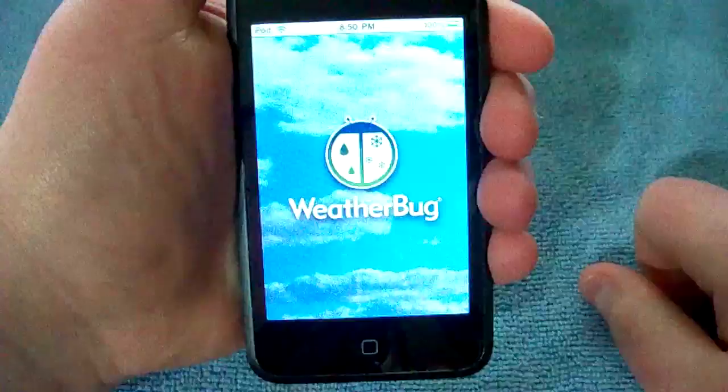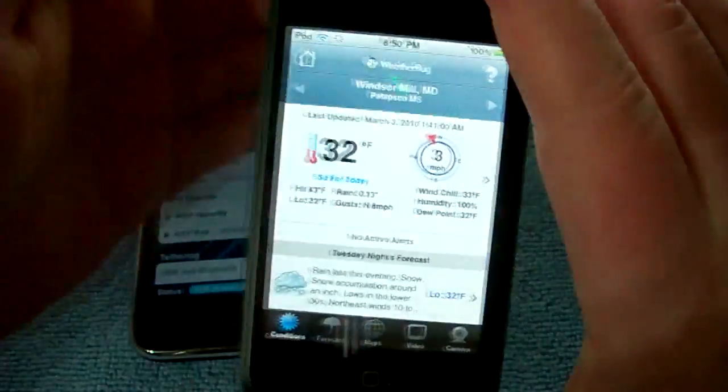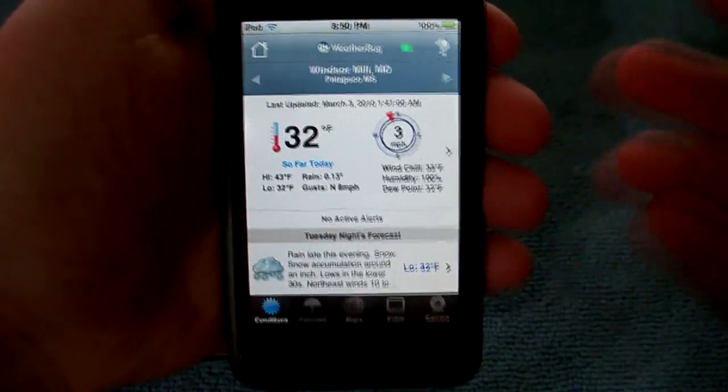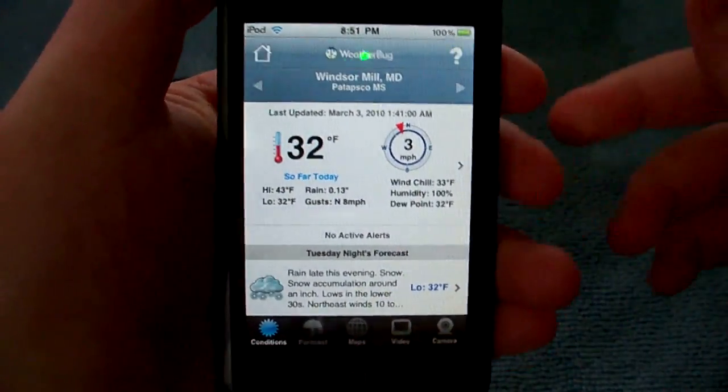So you can launch up weather applications, and this is using your iPhone's 3G connection. So it's pretty freaking awesome. You can do this on the go. Now you guys might be asking, well why would you want to have two devices on 3G at the same time? That's pretty pointless.